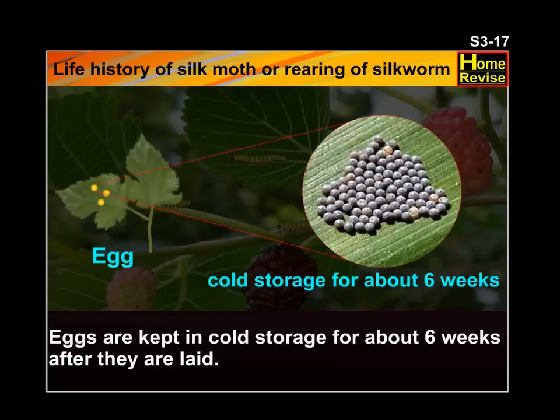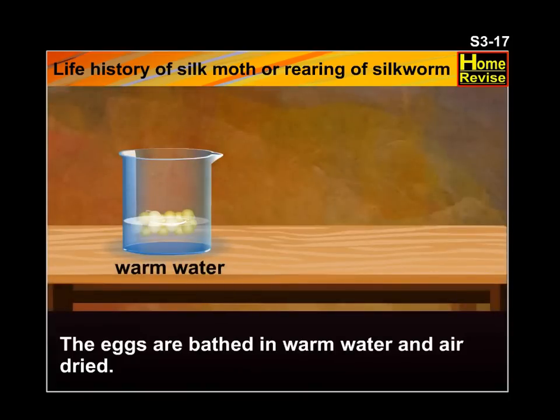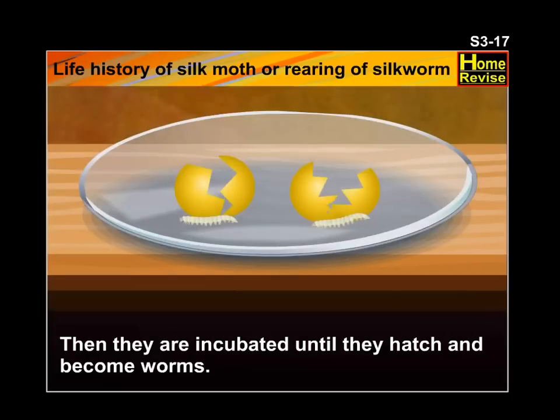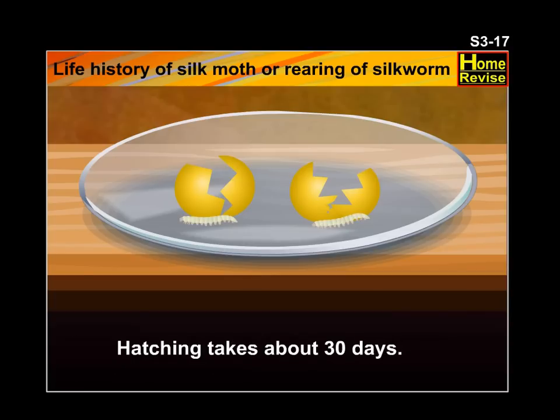Eggs are kept in cold storage for about 6 weeks after they are laid. The eggs are bathed in warm water and air dried. Then they are incubated until they hatch and become worms. Hatching takes about 30 days.